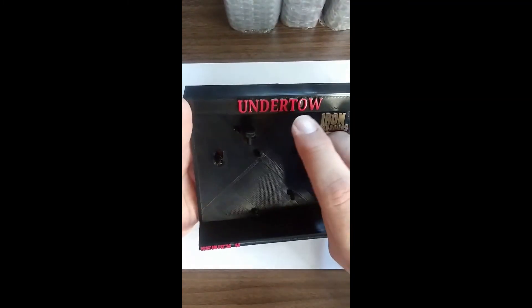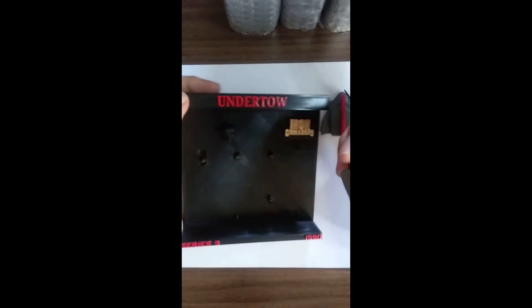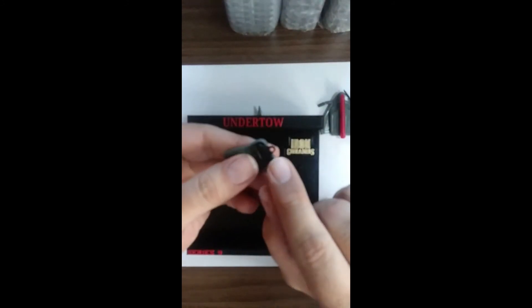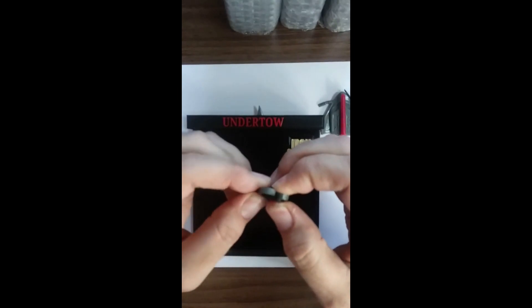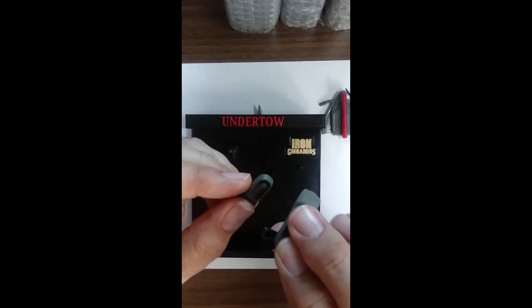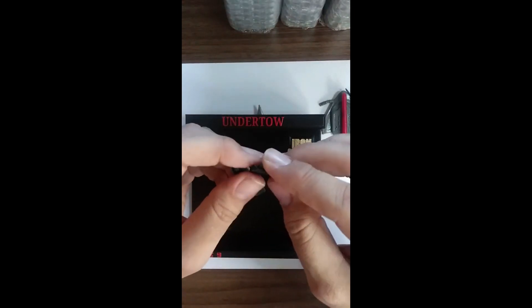Then you have these holders here for his flippers. It has a little hole — it goes on a pole there, and then the flippers go into the little holes there. The peg on the flipper goes into this hole. And that's it.